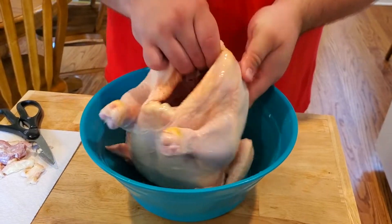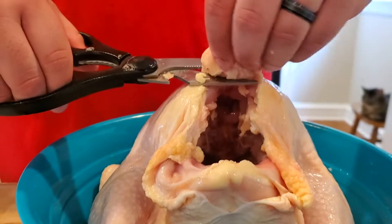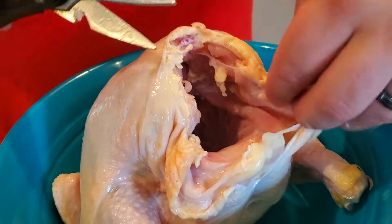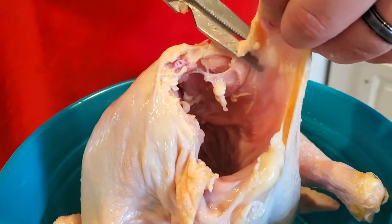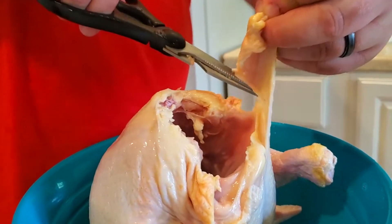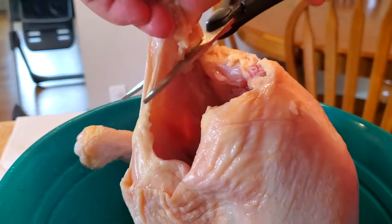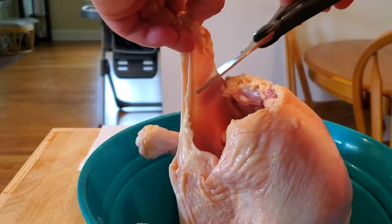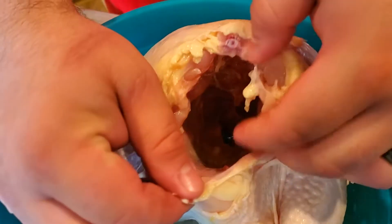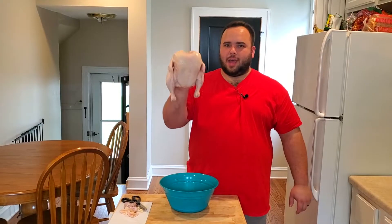Now we're gonna flip this bird upside down and take a look at the other opening — this is the tail end. I'm just gonna take this piece off, and then trim up any excess skin right here. My shears are honestly feeling kind of dull right now — I told you to get good shears. Coming back to the other side, I'm just gonna carve off this piece of excess skin and fat; this really isn't any meat. Now we have a beautiful opening — everything is looking good.